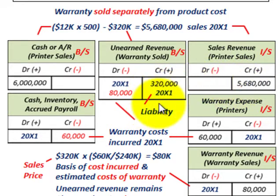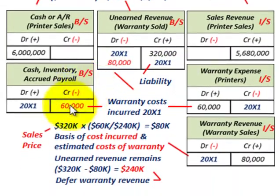We're going to look at just 20X1 here. For our warranty costs, the same as before on the balance sheet — cash, inventory, accrued payroll — we credit that for the warranty costs incurred in 20X1 of $60,000. And on our income statement, we recognize warranty expense for the actual costs for the year, $60,000 in 20X1.